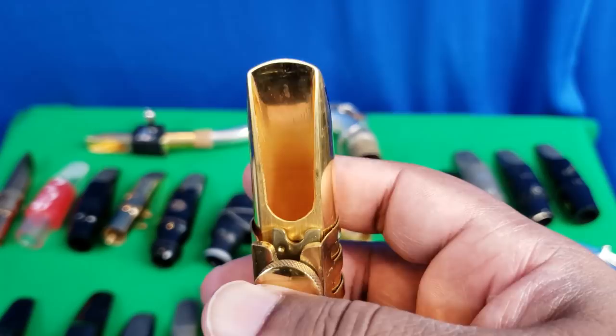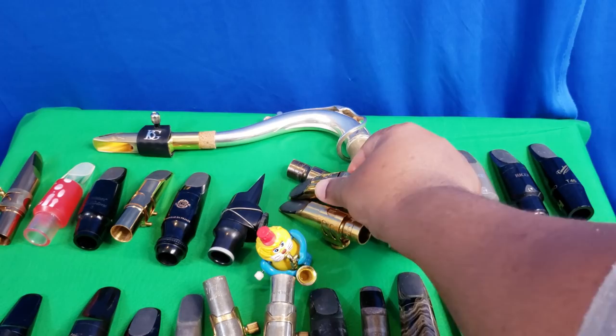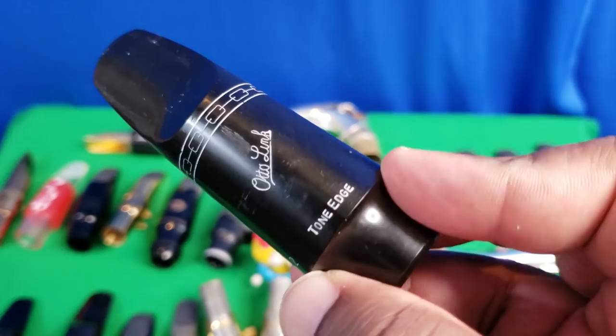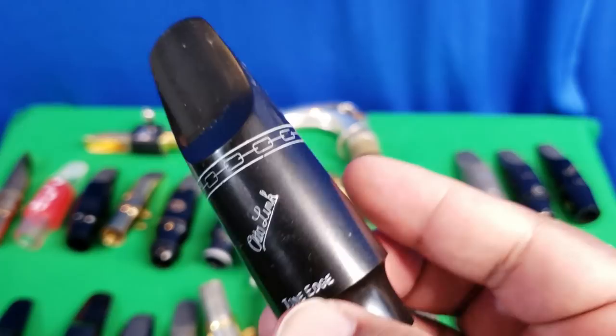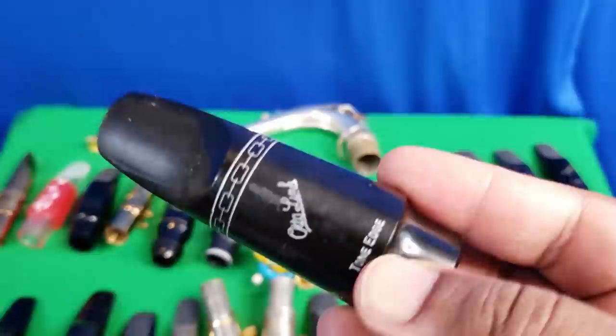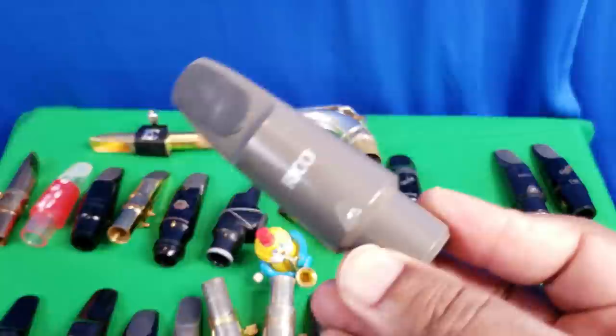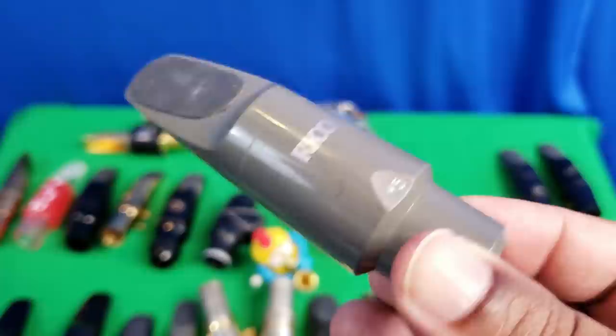I have the modern vintage Otto Link — still a very fantastic mouthpiece — but because of the small bore I'm going to leave it unaltered. It might be part of a promotional giveaway or discount sale at some point. Over here is the modern vintage Science Signature Otto Link — very nice, but I do feel like Otto Link has pretty much fallen asleep in terms of hard rubber, because so many other companies have surpassed them. Still a very nice mouthpiece despite Otto Link's notorious quality issues.